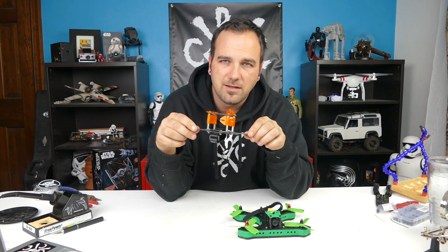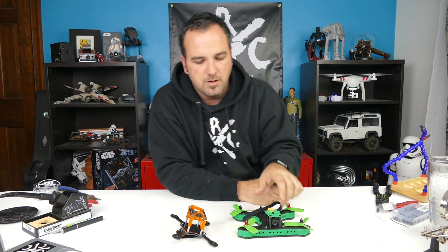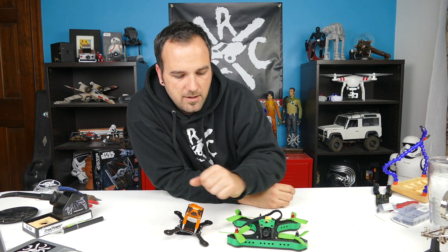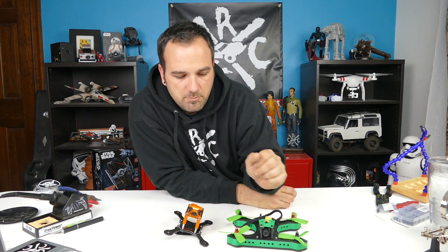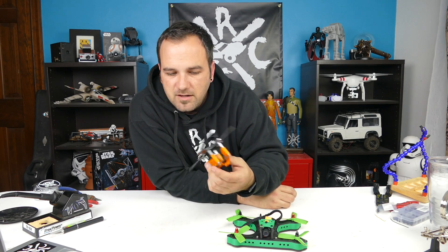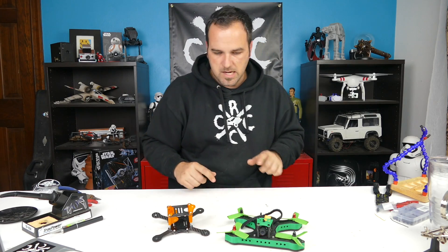I ordered this up from them and it arrived in just a few days — very simple to just put the basic frame together. Now comes the hard part: I'm going to take this one apart and see what we can fit into this one from here, which I'm hoping is most everything. The motors are going to be a little big — this one you probably want the 1306 or 1407 size motors, and mine are the 1806 — so we may just put them on and see how it does, then work on getting some new motors.